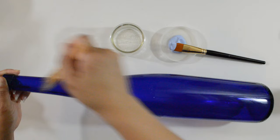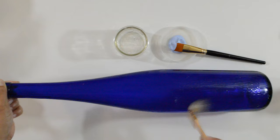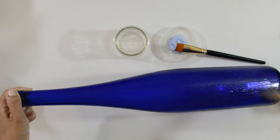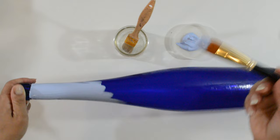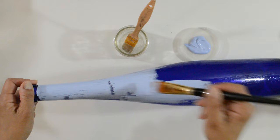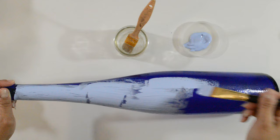Using two separate dry brushes — one for the glue and one for the paint — I started to apply the glue on half of the bottle. Spreading the glue as much as you can works best for the cracks. You want to work pretty quickly, as you don't want the glue to start drying before you've added the paint — that's what creates the cracks. When adding the paint over the glue, glide it on until there is no more paint left on the brush. Try not to go over the same spot twice. Once your brush runs out of paint, reload. Do not try and spread what you've already placed.